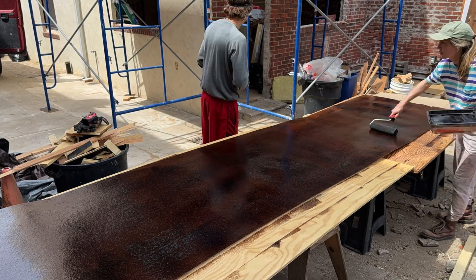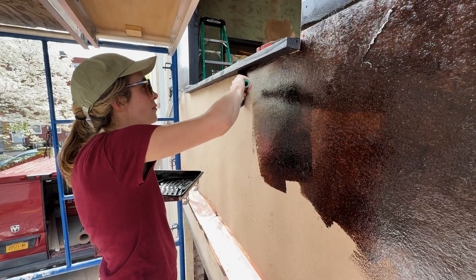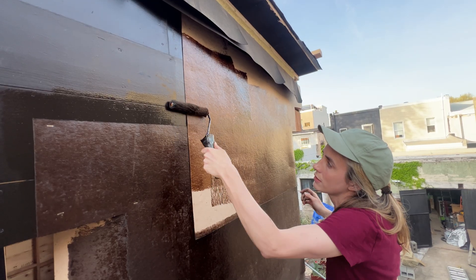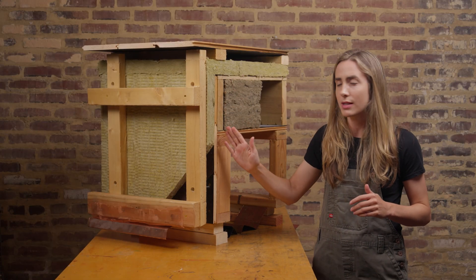Here is our earthen flax natural tar paper. We are using a 100% recycled fiber paper and we are impregnating it with natural pine tar, saturating the material until it really can't take more. And then from there we have our continuous two inch comfort board insulation.